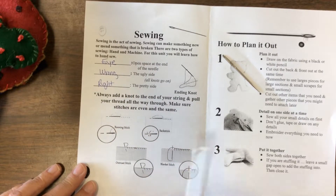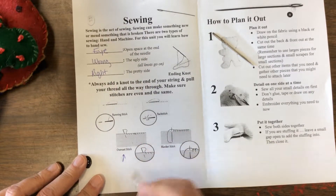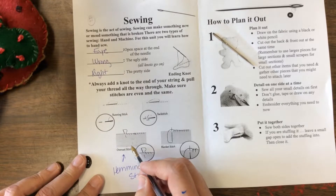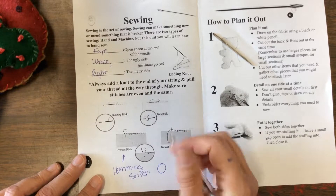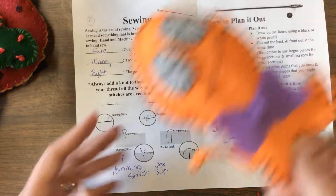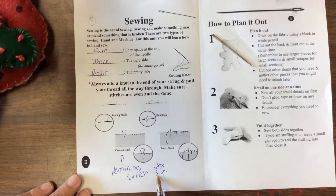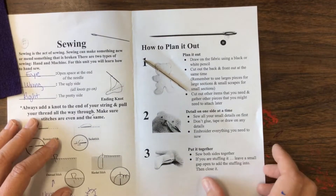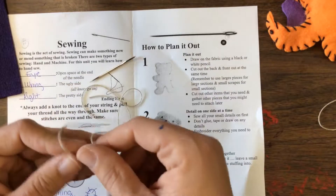We're going to go over four different stitches. I'm also going to add one called the hemming stitch, which is very closely related to the overstitch — instead of going over to the other side, it kind of goes out. We'll practice four stitches. What I need you to do is go over to the sewing area and get two pieces of thread.